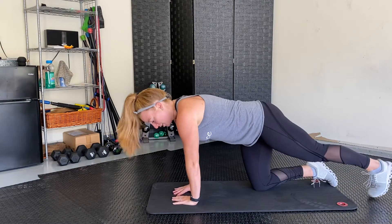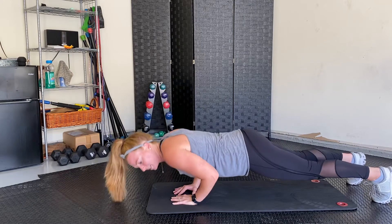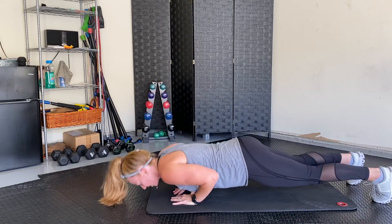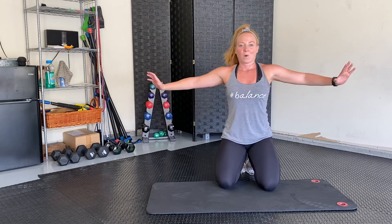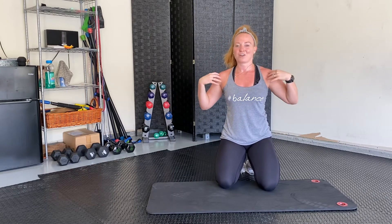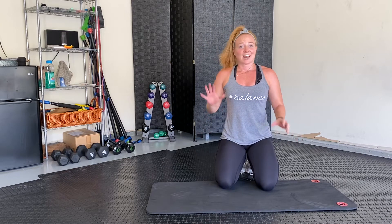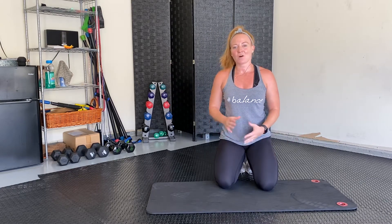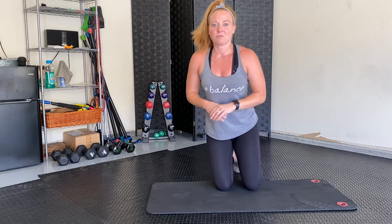With diamond push-ups, your hands are together and you're going down, bringing your sternum or chest bone down to your triangle and back up. So bringing them closer hits the triceps; bringing them wider hits the chest and front of your shoulder a little bit more. Slightly moving your hands in any six-inch sort of way can dramatically change an exercise, so all kinds of variations definitely keep us progressing and working different muscle groups.